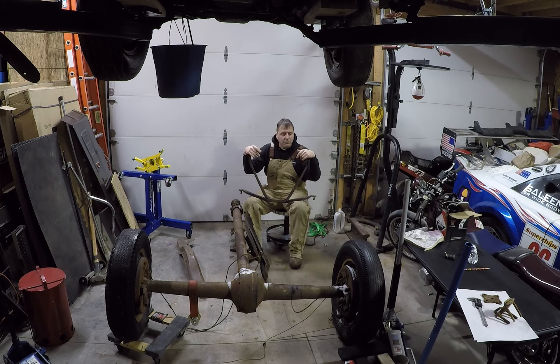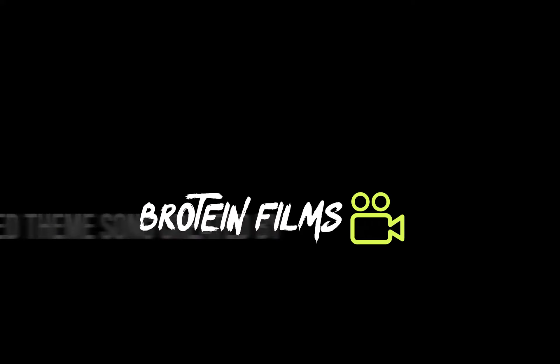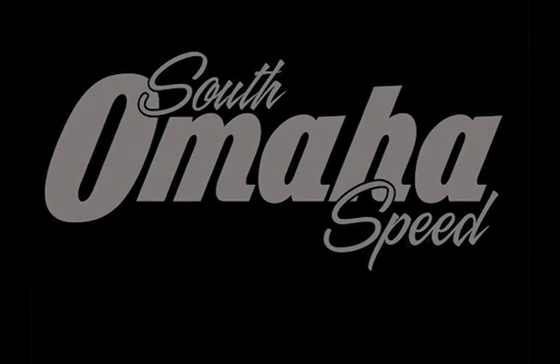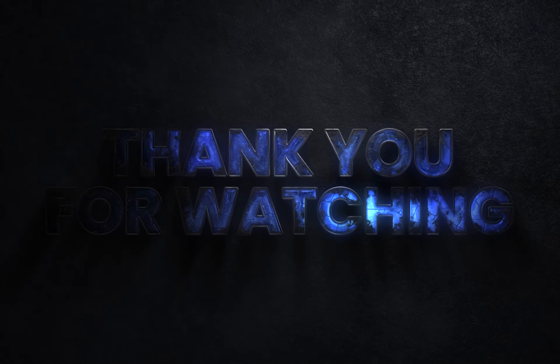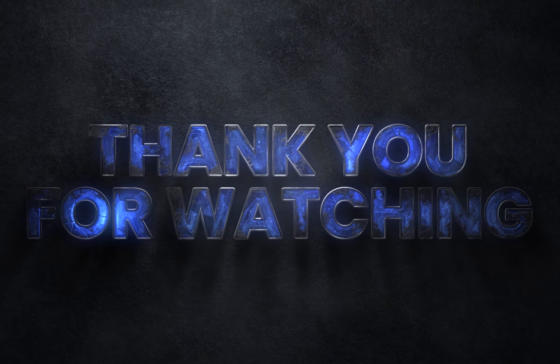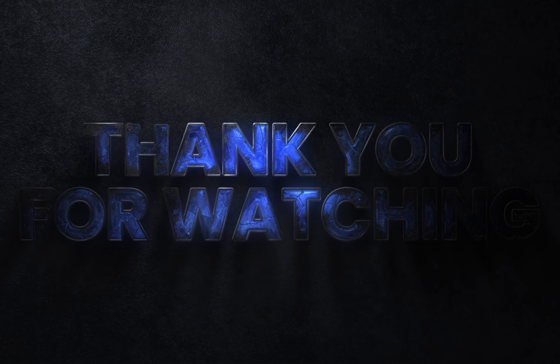I appreciate you watching. We'll catch you next time here in the shop, probably working on this coupe. Thank you so much for watching. We'll see you next time.